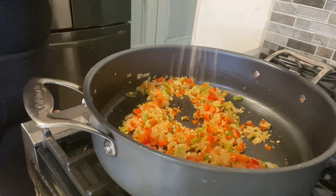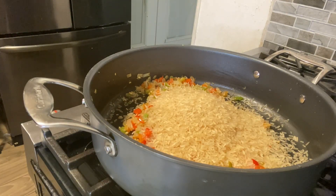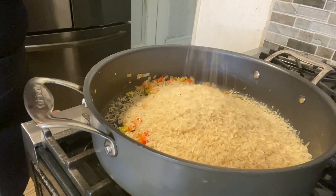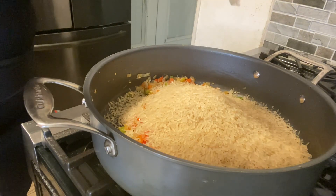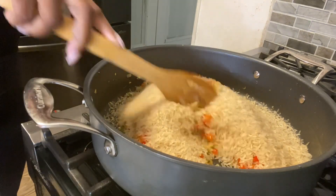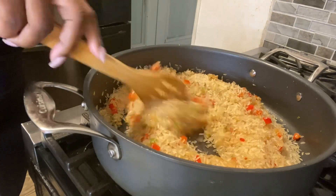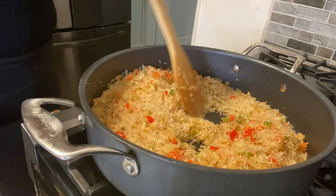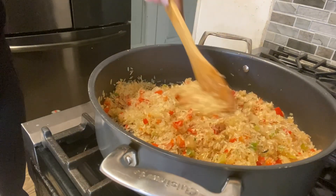Now we're adding our rice to the mix — I'm using about a cup and a half of rice. This is a very easy recipe and it's super delicious. I love chicken and rice! Now that we've added the rice, we're going to mix it up with all the chopped onions and bell peppers and toast our rice for a few minutes before we add our chicken broth. Let's get everything all combined together.